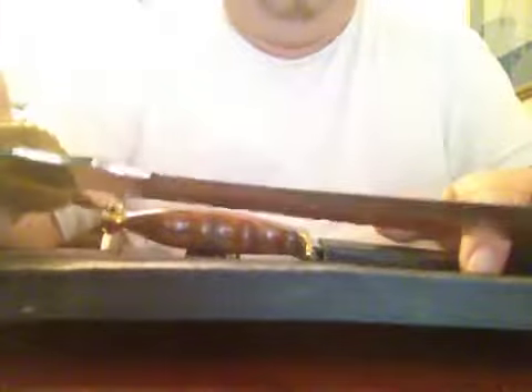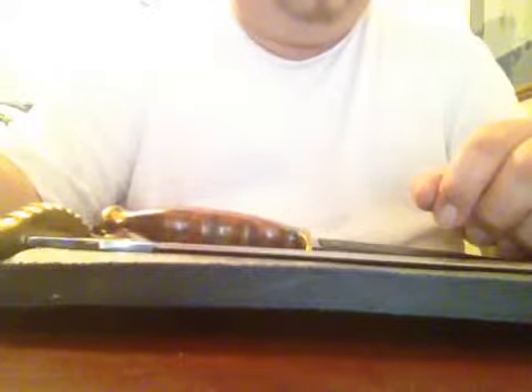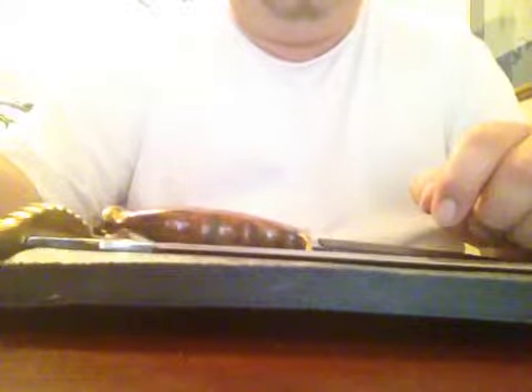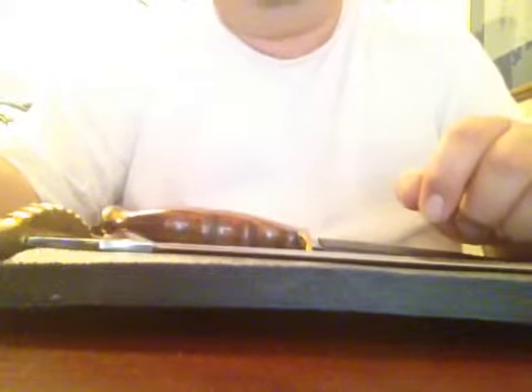So this is my Bud K stuff. They're beater knives - nothing special. I found them in the garage and had forgotten about them. But if you're in the market for a cheap blade to beat up on, you can go to Bud K, get a lot of cheap knives, and experiment with them. Hope you enjoy this video - see you guys later.